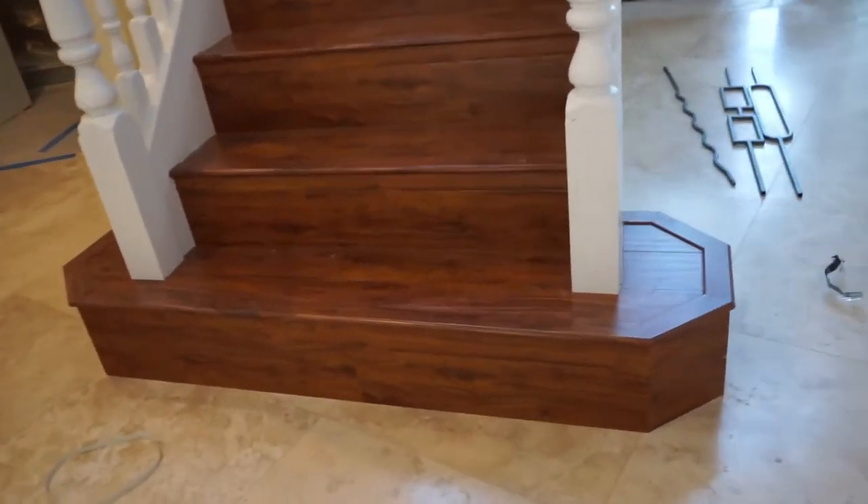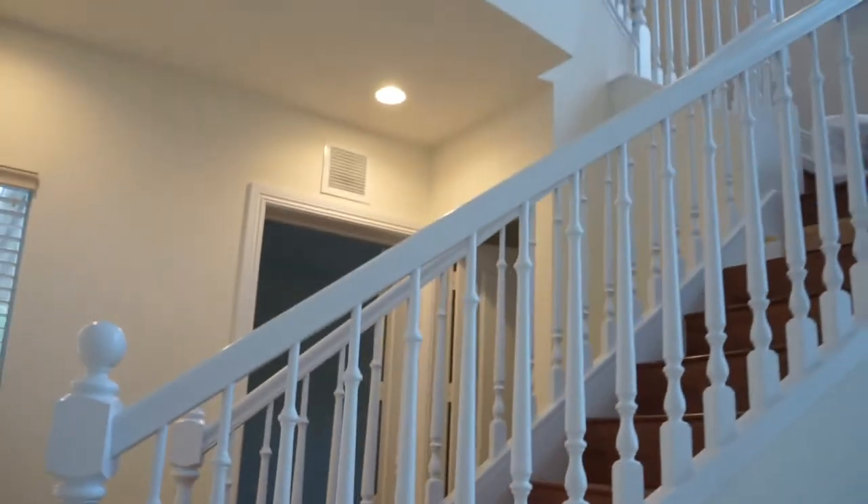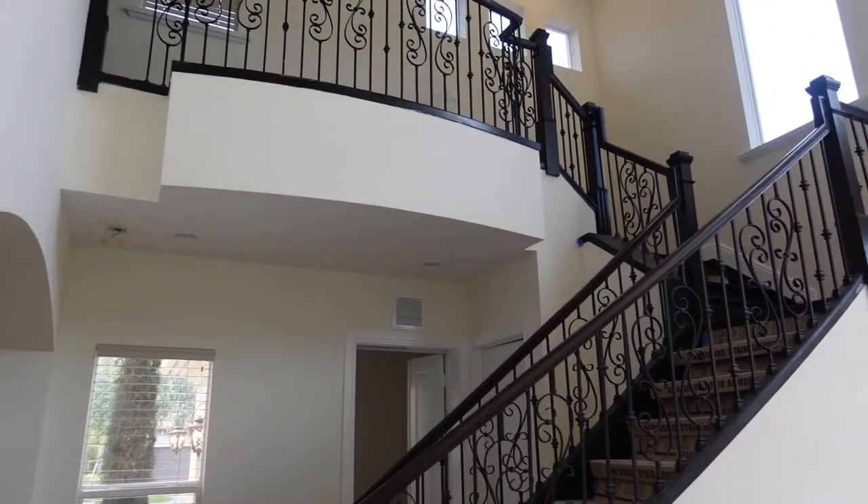No foyer is complete without a matching, beautiful staircase. I'm just kidding — if you believe that's the staircase and you haven't seen any of my videos, this is our amazing staircase. That was the before.